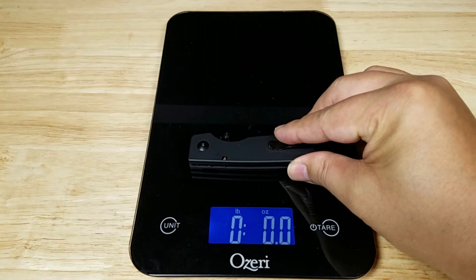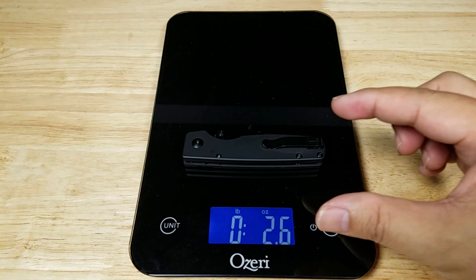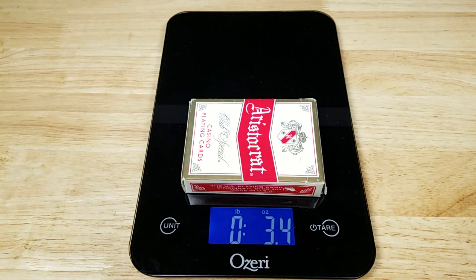Let's get a weight reference. The Original comes in at 2.6 ounces. It's a fairly small knife and really light — in fact, lighter than a full deck of cards. Perfect weight for EDC.